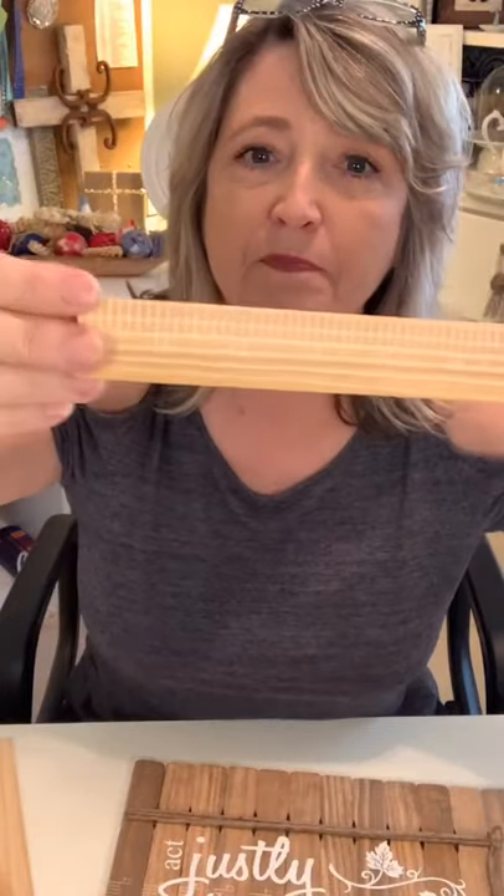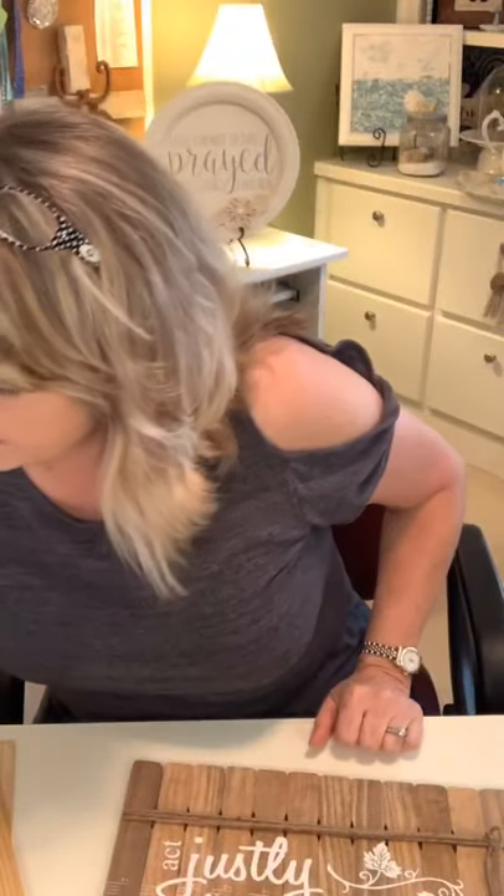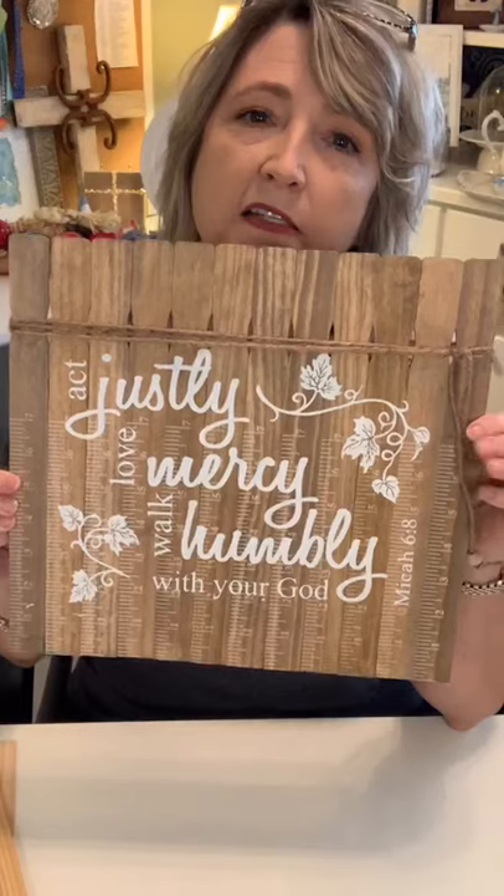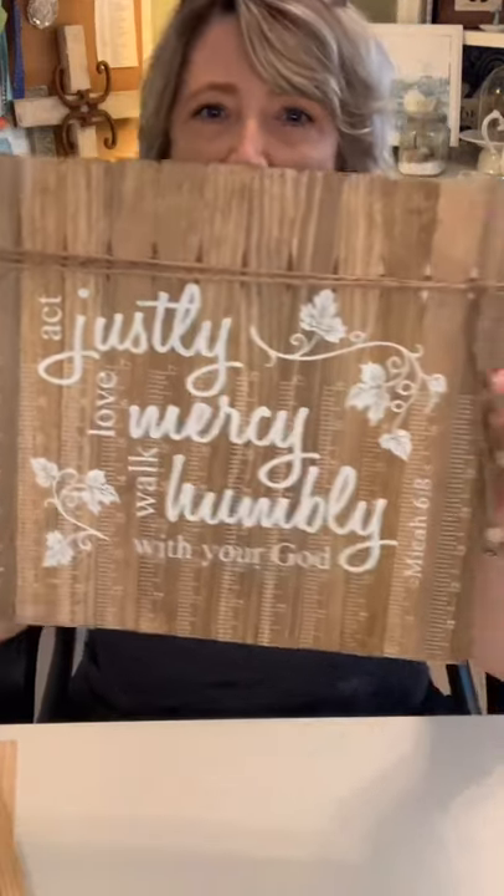They all have a little ruler on them, which is sometimes fun to have showing on your project and sometimes not. Let me get started and show you some projects I've made. This is the first one — I made this recently and it's made with fifteen of the smaller paint stir sticks.